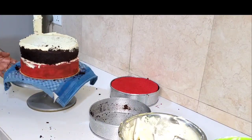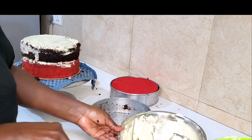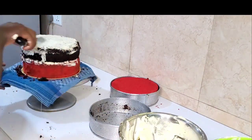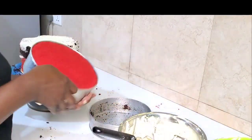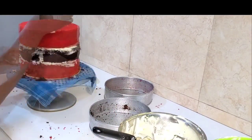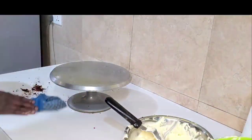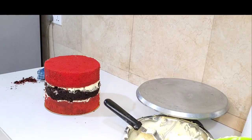If you are a beginner, make sure you follow every step I've taken in this video and you will get it right. If you're already in the baking business, I know you can relate to what I'm telling you. Now when you're done stacking your cake, get a parchment paper or baking paper — whichever you call it — and place it on top of your cake.